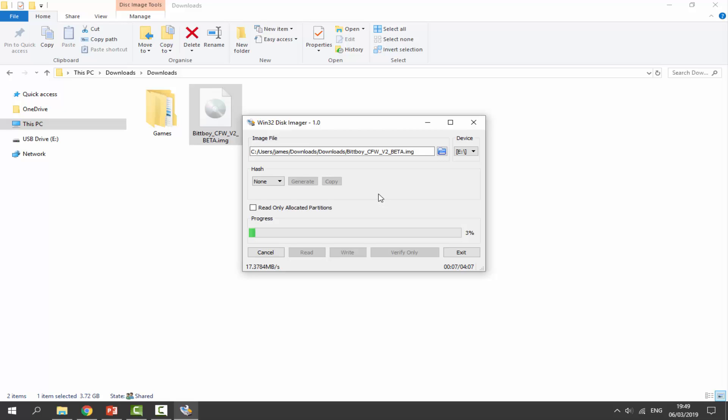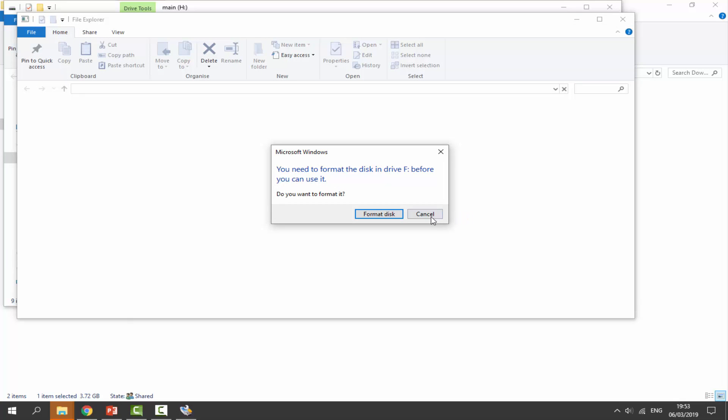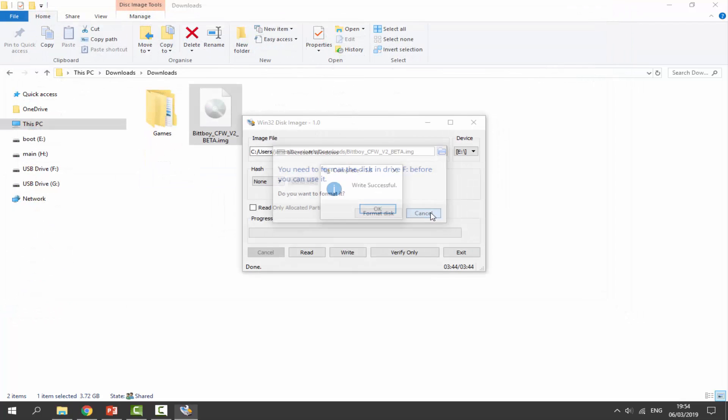This is a 32 gigabyte SD card — I'm not sure exactly what the maximum size it works up to is, but I recommend just trying. Wait for the write to complete. When it's done, click Cancel and OK on all the messages that come up, as Windows will want you to reformat. Click OK where it says 'write successful.'